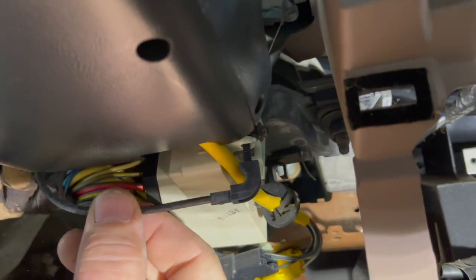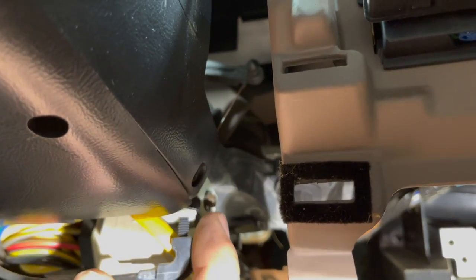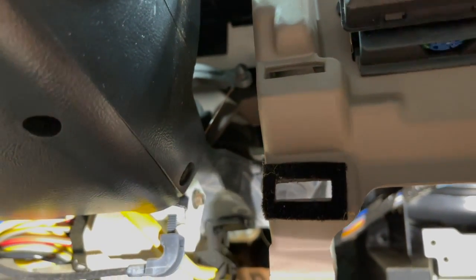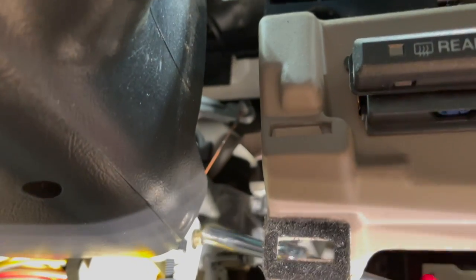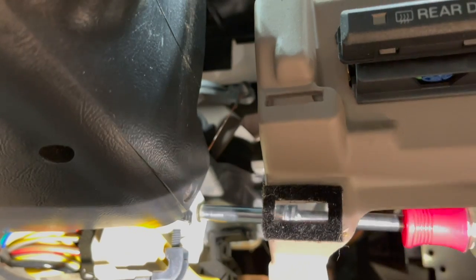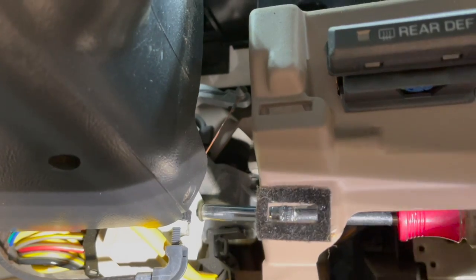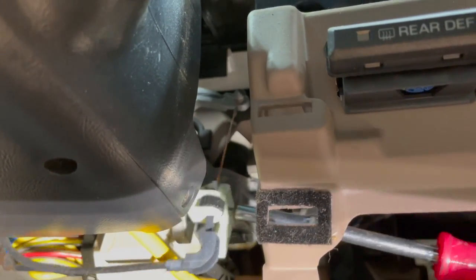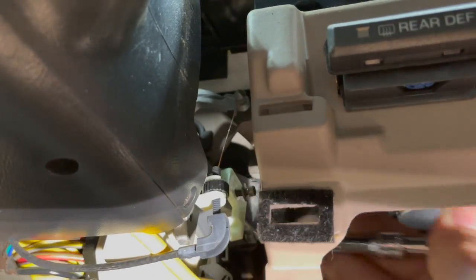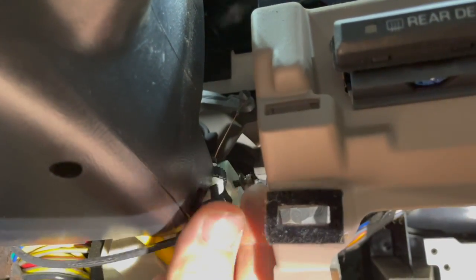The cable goes up underneath your column on the right side near the bottom. Right over here is a five and a half millimeter screw head that holds it in place. I'm going to get that socket on there and back it out — I apologize for any shaky video, I'm doing this one-handed. I've got that disconnected.